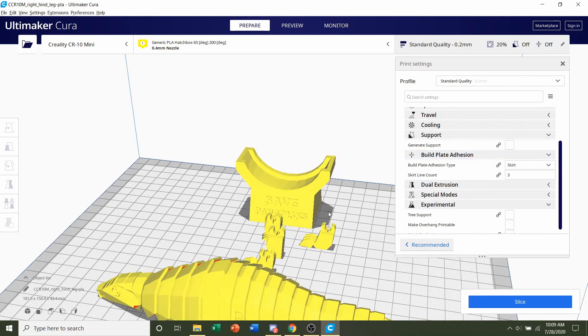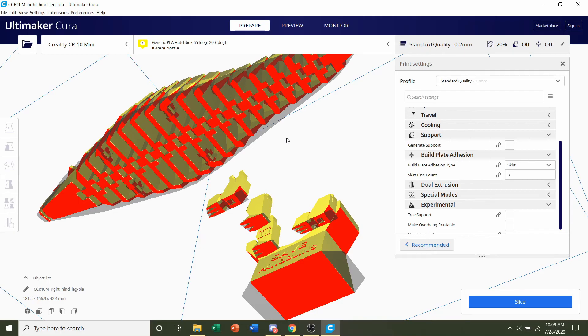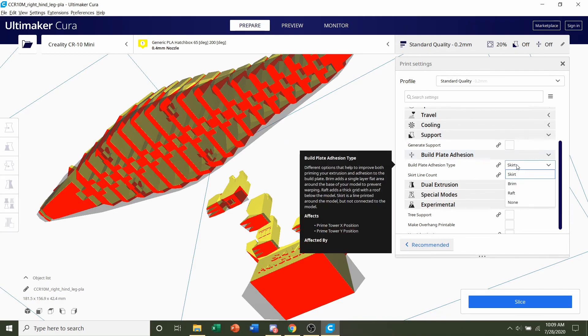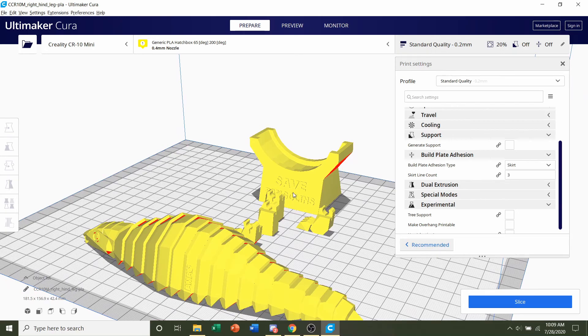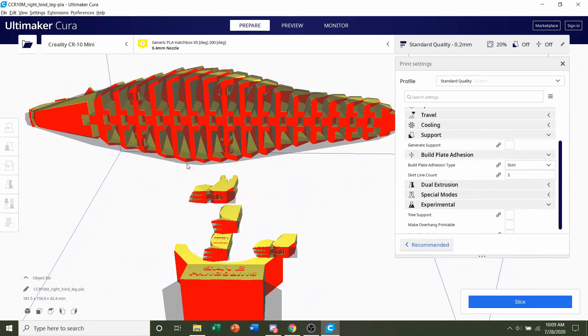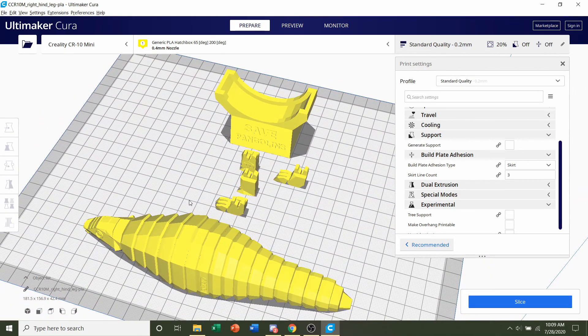Next is build plate adhesion. If you have poor bed adhesion, you'll probably need a brim — select that by clicking and choosing 'Brim.' For me, I don't have too many issues with bed adhesion since I have a mirror bed. If you have had issues in the past with prints not sticking, add a brim, though it will be a little bit of a hassle to take off at the end. If you have a magnetic bed like an Ender 3 or Ender 5, you shouldn't really need build plate adhesion for this one.